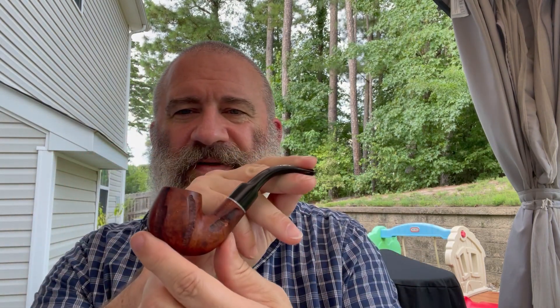For $21.99, tax and shipping included, this is still not bad even with that button repair. The pipe itself really is just such a nice little smoker, and a shape that I did not have in my collection — so nice addition, cheap pickup, a little bit of work.